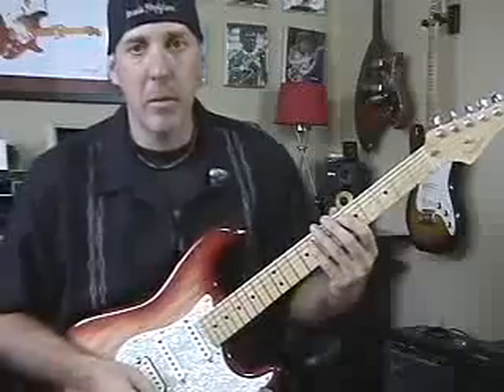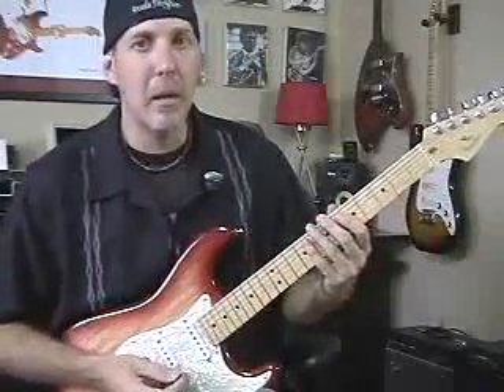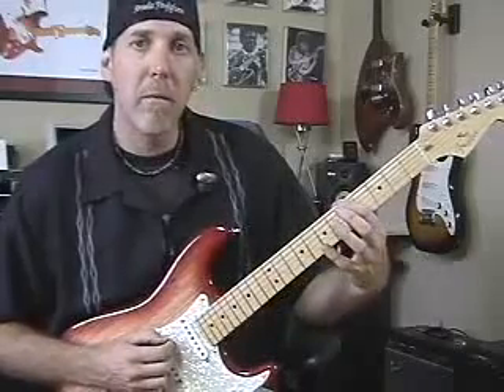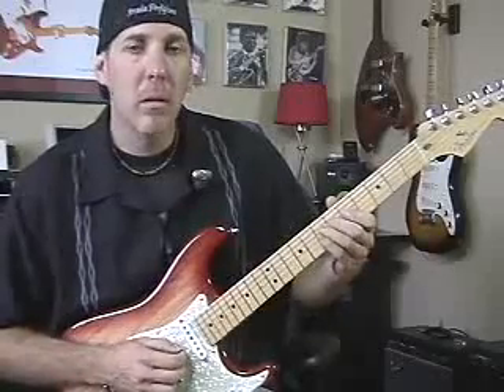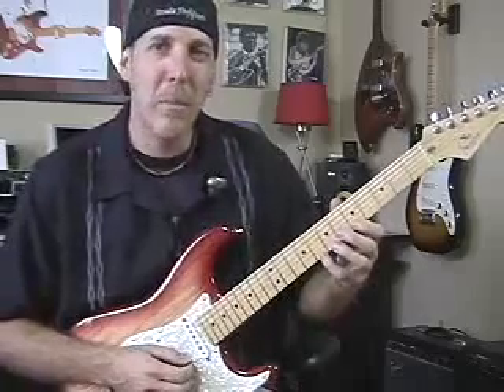So what I'm talking about — let's just take a basic scale like minor pentatonic, a five-note scale based off the natural minor scale. We'll play it in the key of A, low E string, first finger on the A note. You probably all know that scale — this is the basic box shape.